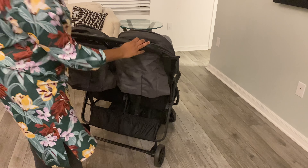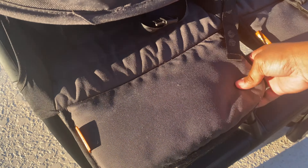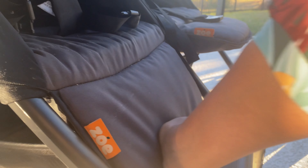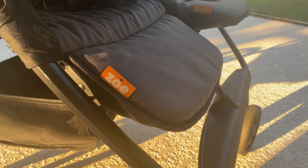The seats have a 165-degree recline and the footrests are adjustable as well. We can keep them up or put them down — especially for my four-year-old, who likes to keep them down so he can actually rest his feet on the footrest.